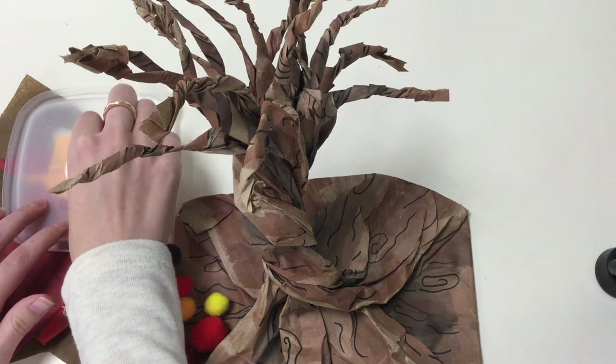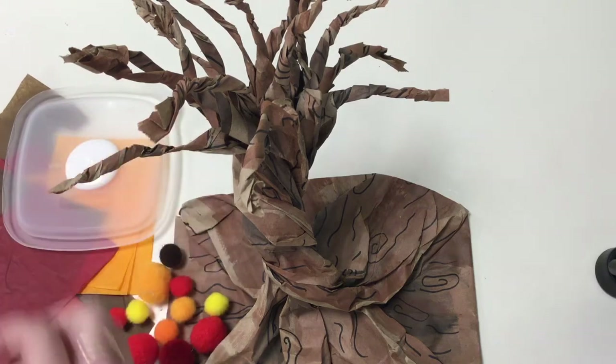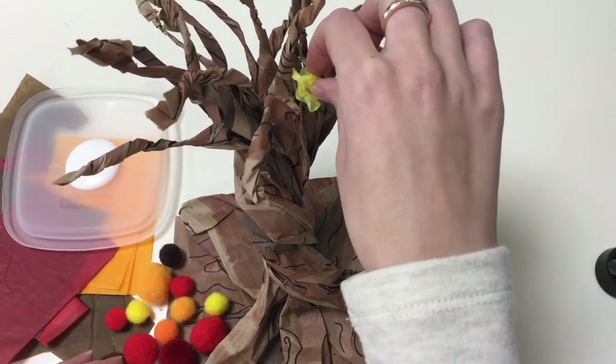Next, rip strips of tissue paper into tiny pieces and glue them all over the branches of the tree.